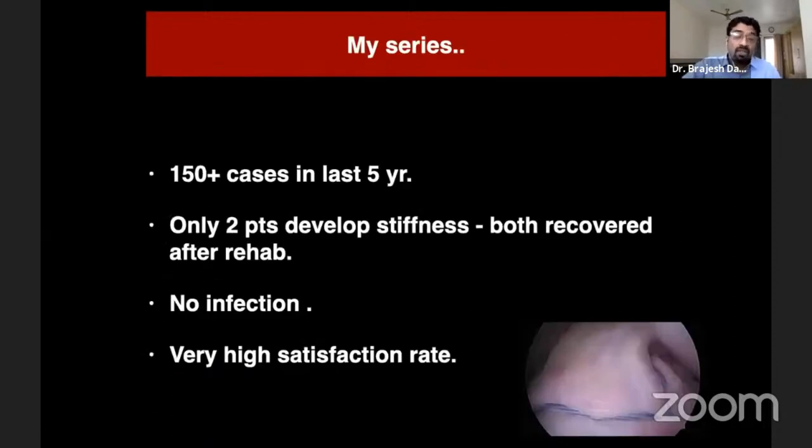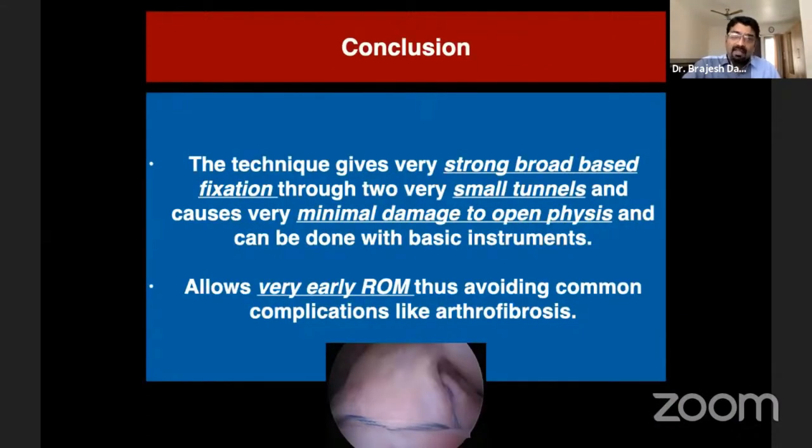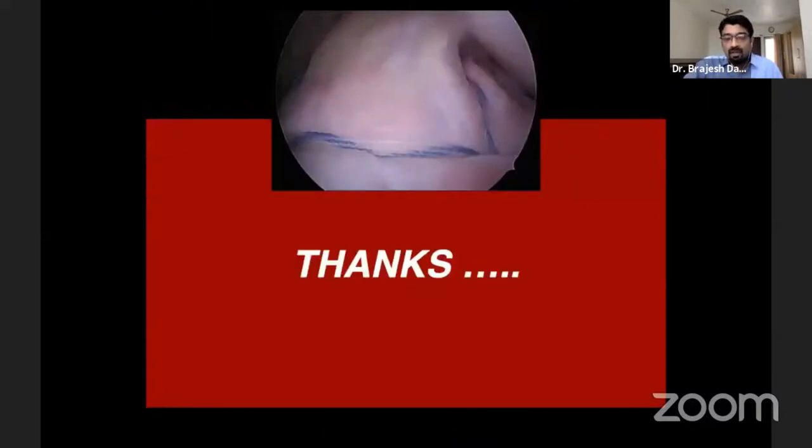With this technique I have done more than 150 cases over the last five years. Only two patients developed stiffness, and both recovered after supervised rehabilitation. By God's grace, I have not seen any infection in any of my patients with ACL avulsion fixation, and there is a very high satisfaction rate. To conclude: this technique gives very strong broad-based fixation through smooth, small tunnels causing minimal physeal damage in the pediatric population, and can be done with basic instrumentation without any fancy instruments, allowing early range of movement and avoiding complications like arthrofibrosis. Thank you for your patient hearing.